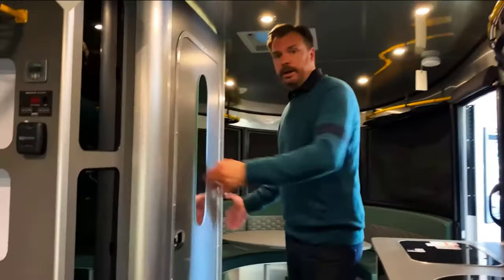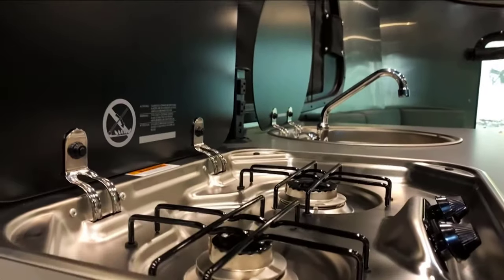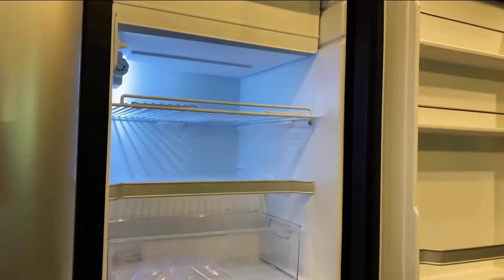The Airstream Base Camp 20 features a single space divided into several areas. Opposite the bathroom — which has a shower, toilet, and sink — there's a stylish kitchen with a two-burner gas stove, a sink, a spice rack, and a food compartment.